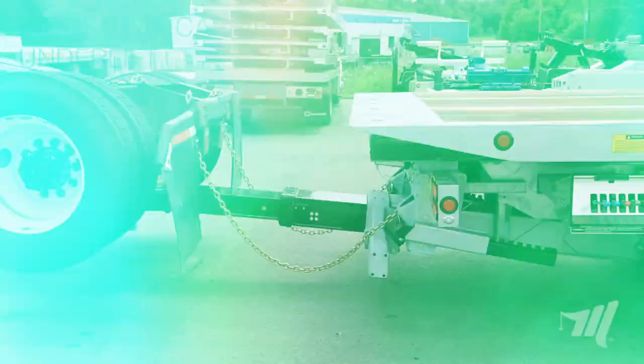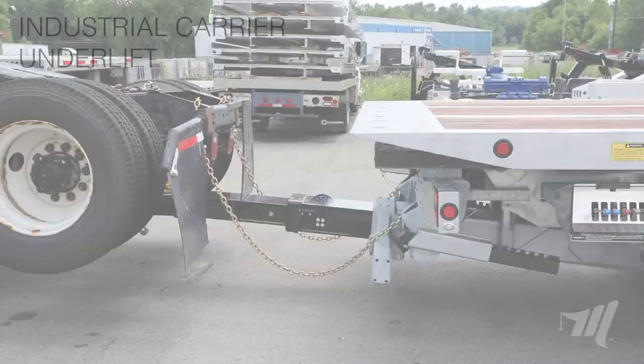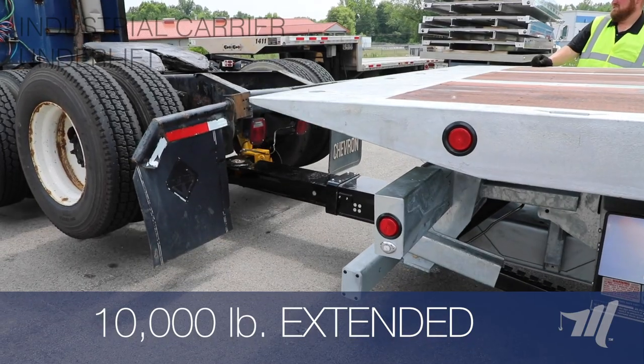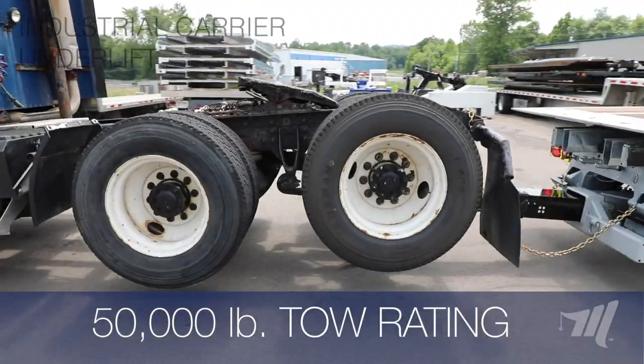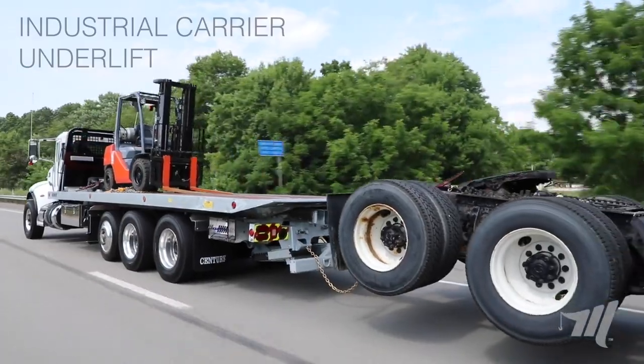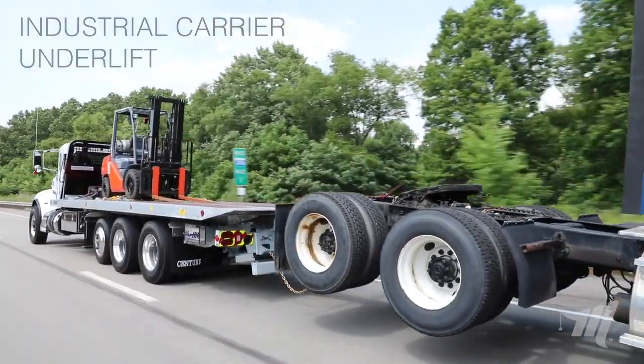Here we have our new heavy-duty underlift with a 20,000 pound rating fully retracted, 10,000 pound rating fully extended, and a 50,000 pound tow rating. As you can see, it has no problem here towing this tandem axle tractor from the rear loaded with this forklift up on the deck.